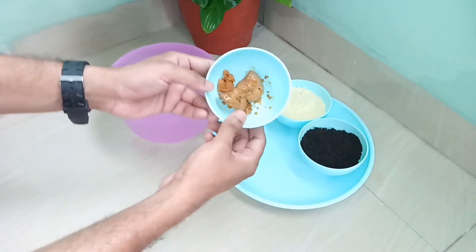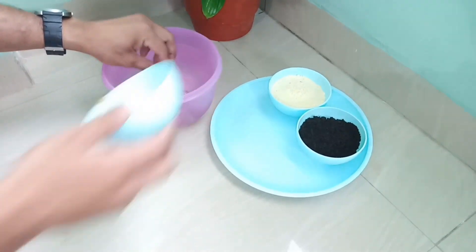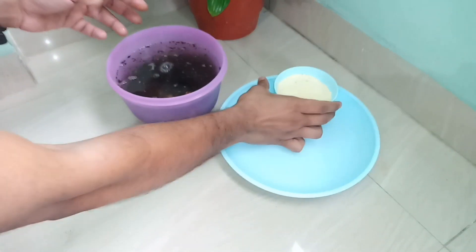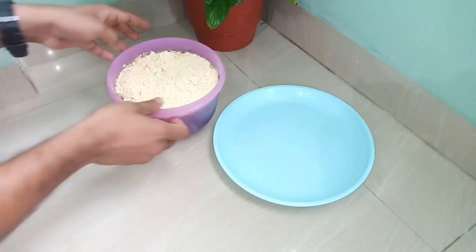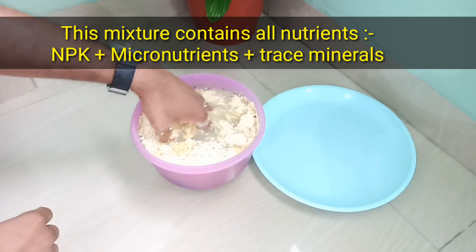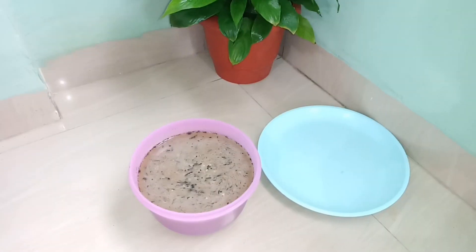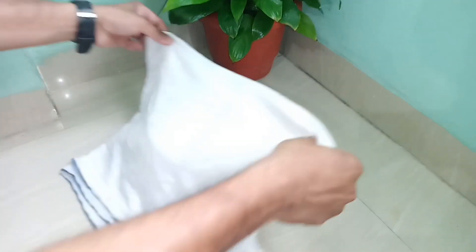Now one by one we will add these items into the clean water. First of all we will add molasses, then we will add organic compost, and at the last we will add gram flour. Now we will mix all these three items properly into the water and make sure that no lumps of gram flour remain.